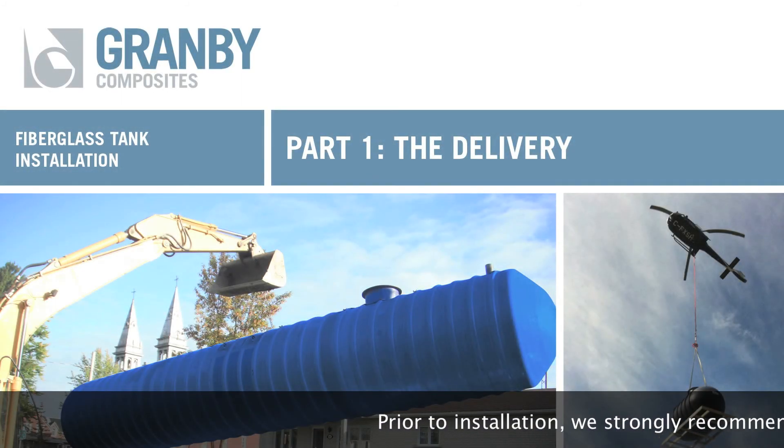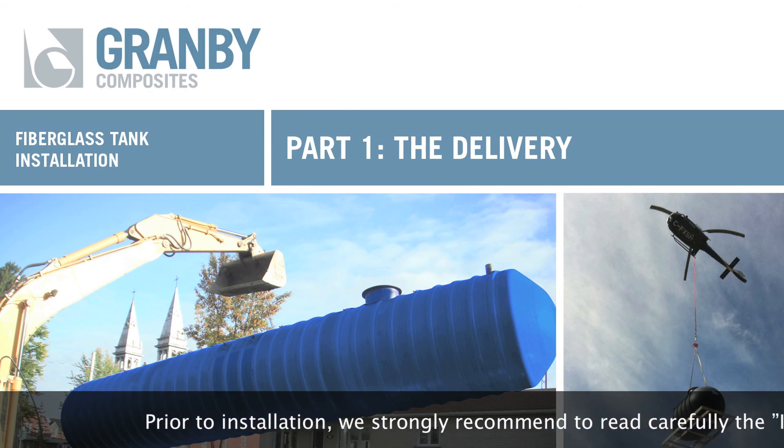Prior to installation, we strongly recommend to read carefully the installation manual.